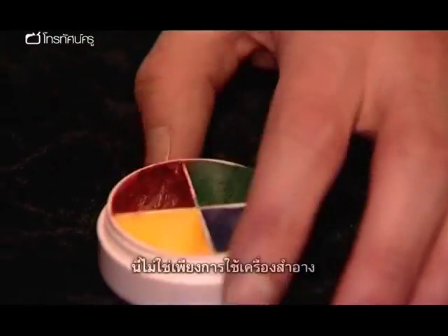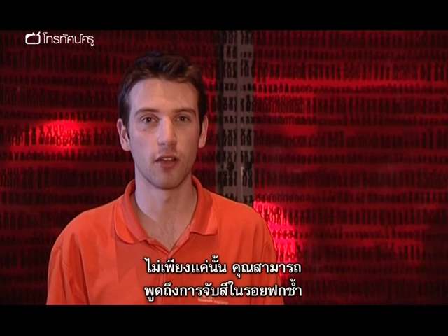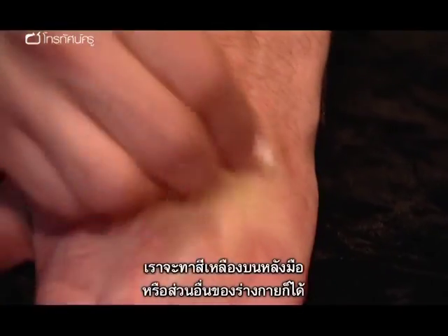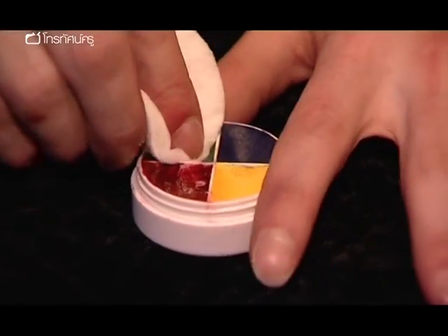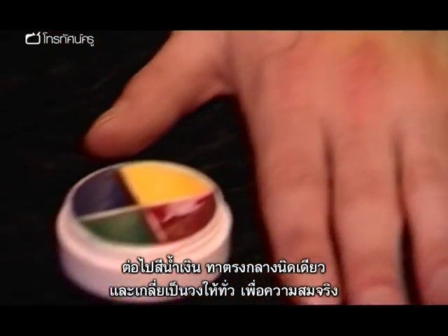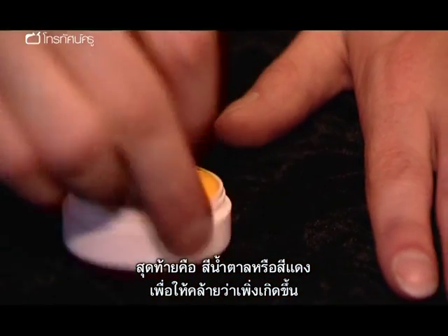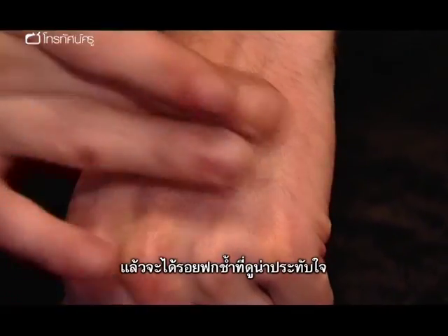Now we're going to have a go making a very realistic bruise. This isn't just about makeup though — it's really great for explaining how bruises form underneath the skin when the capillaries break. Not only that, you can talk about the pigmentation of the bruise and how it comes from the breakdown of haemoglobin over time. All you need is a colour wheel, easily available from a joke shop or costume shop. Apply some yellow to the back of your hand, a little bit of green inside the yellow, then some blue — just a tiny bit in the middle. And lastly, a little bit of brown or red in the centre to give it that fresh look. You're left with a quite impressive looking bruise.